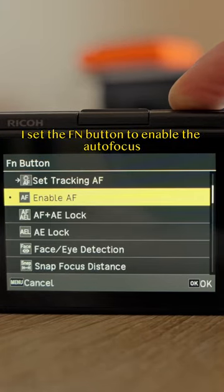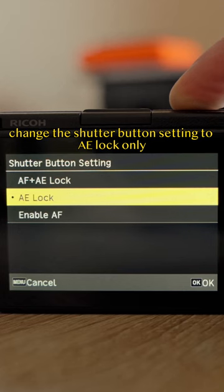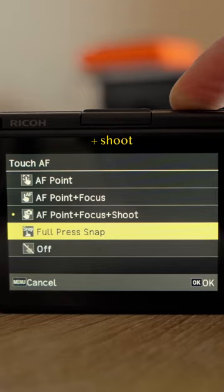I set the Fn button to enable the autofocus, change the shutter button setting to AE lock only, and set the touch AF to AF point plus focus plus shoot.